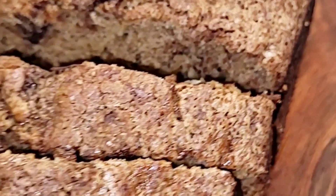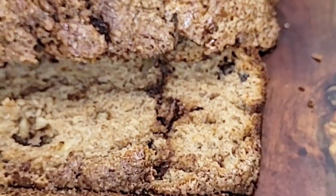Hey guys, what's up and welcome back to the channel. I hope you guys are doing well. In today's video I'm going to make cinnamon swirl banana bread, so if you guys would like to see more of this recipe, just keep watching.